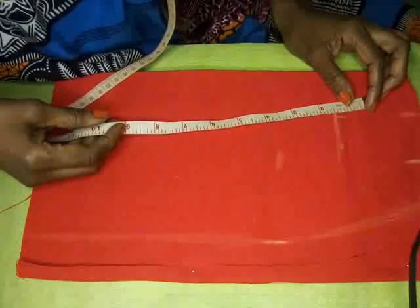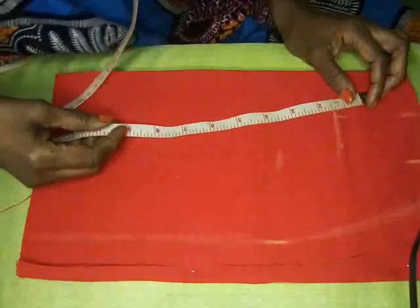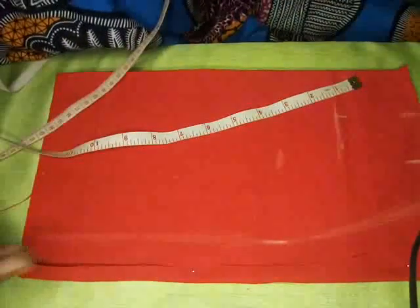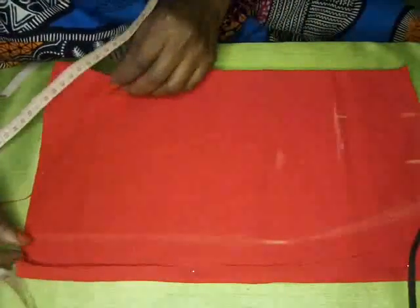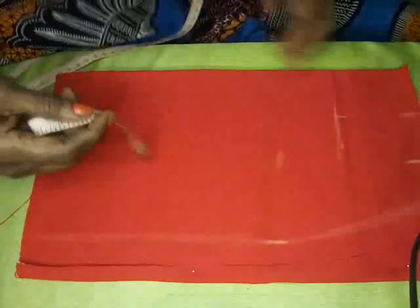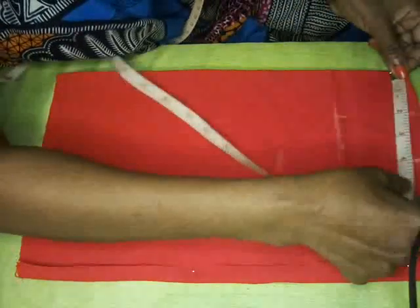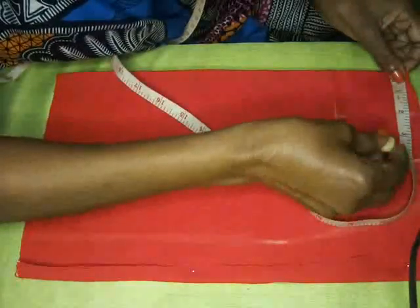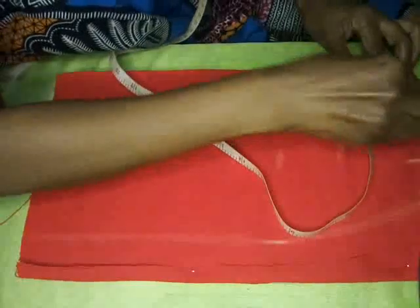How do you get your dart? You measure from one bust nipple to the other bust nipple — that is called the apex — and that is how you get your dart measurement. If it is eight inches, you know it's going to be half of that, because you're actually working on half of the fabric. I've measured it off and it is right here, so that is where our dart will be.